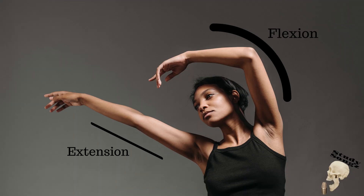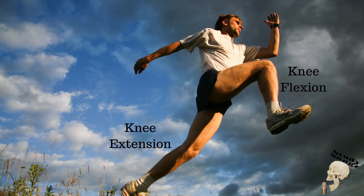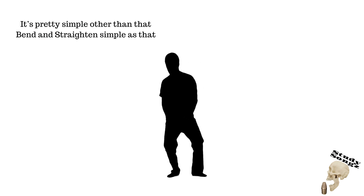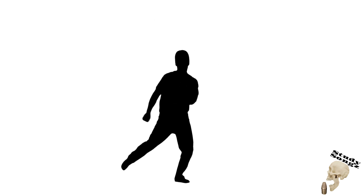Bending your elbow is called flexion. Straightening your elbow is extension — same with your knee and with your pinky, bend and straight, man, it's that easy. Shoulder and hip: you flex to the front, shoulder and hip you extend to the back. It's pretty simple other than that — bending, straight, and simple as that.